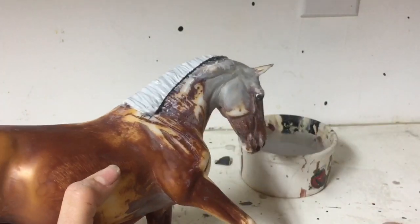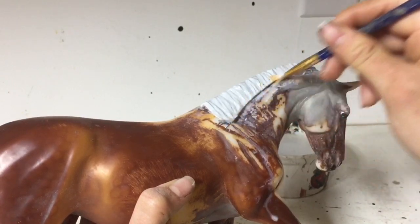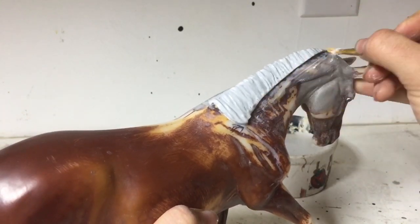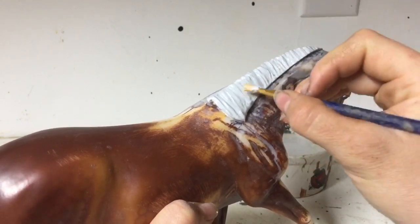So here you can see a nice clean line. As you get closer to the poll of the horse or the top of the horse by the ears, you do want to get thinner. Similar to if you look up pictures of horses with running braids — it starts off really tight up to the crest, and then by the end it kind of falls out and gets a little bit more loose.